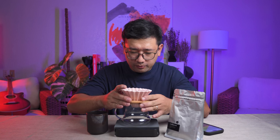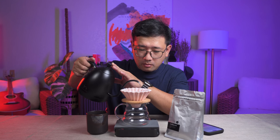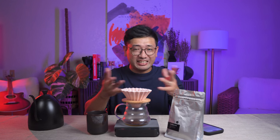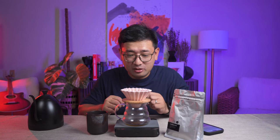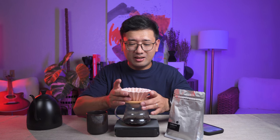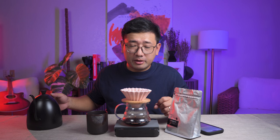We're gonna use a Wave 155 filter for this brew. We have 13 grams of coffee, and we're gonna start. It did not degas at all, but I can smell it — it smells really good. I can smell really sweet chocolates. They didn't say anything on the packaging about the taste of this.